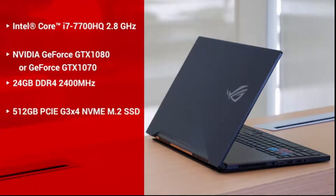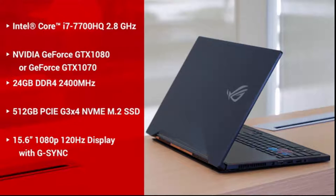It has a 512GB PCIe Gen 3 NVMe M.2 SSD. It also features a 15.6-inch 1080p 120Hz G-Sync display, and it weighs less than 5 pounds.